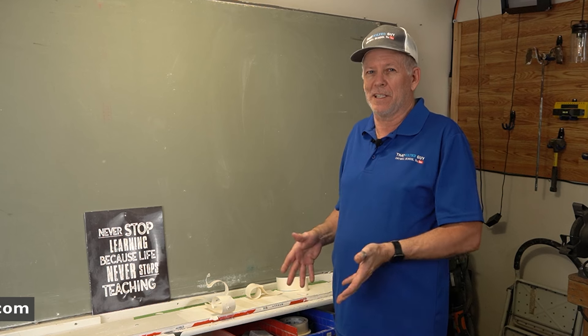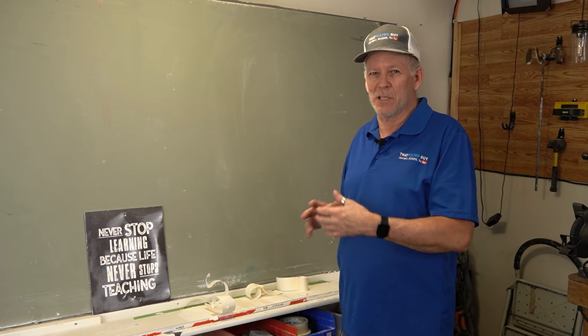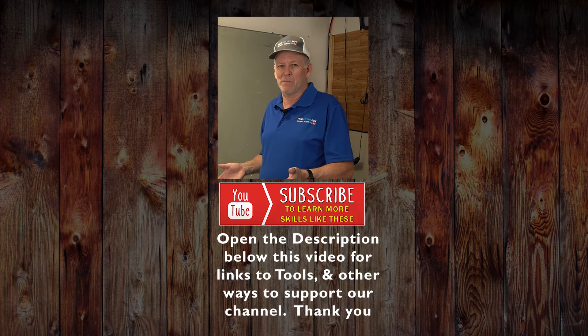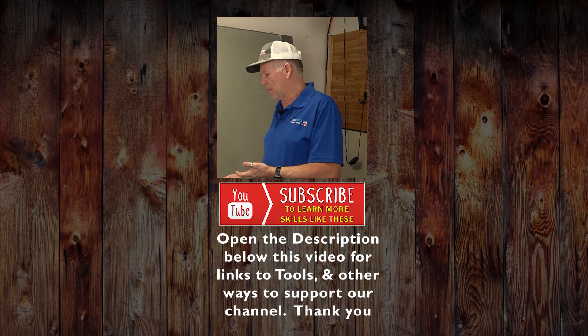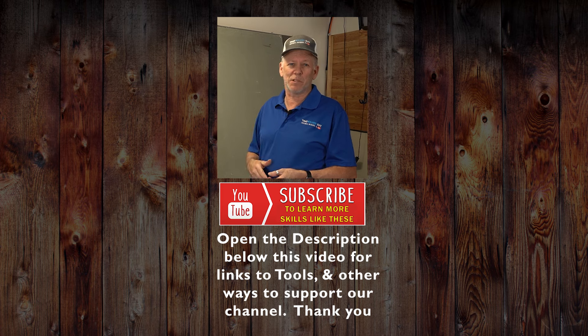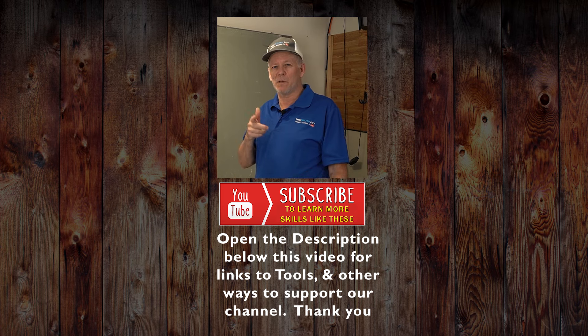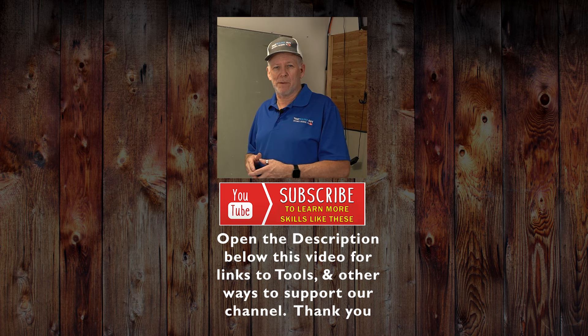Let me know in the comments if you've done it this way for a long time or seen failures either way — let's get some discussion going. You now know my take. I hope that helped. Thanks for stopping by, I appreciate the thumbs up and the comments, and I look forward to seeing you on the next video. Take care everybody.